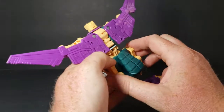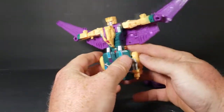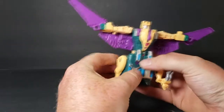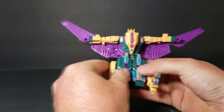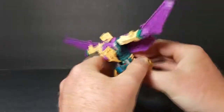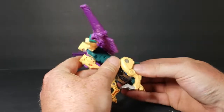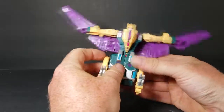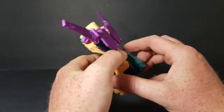Same way on the back. Once you've got that, you can bring the legs down. Be careful because he does like to come unpegged quite a bit. I wish they would have found a better way to do him because he really does like to come unpegged.